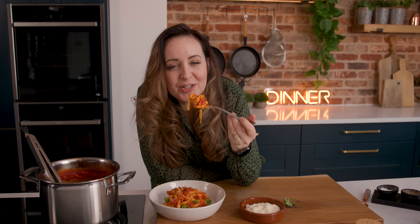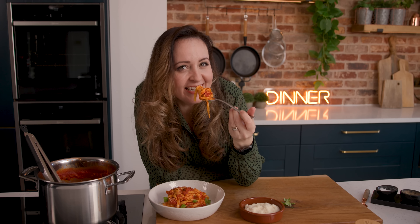Spice up your life with this amazing arrabbiata sauce that packs a spicy flavorful punch in every bite. Get ready to impress your taste buds — this one is really delicious.